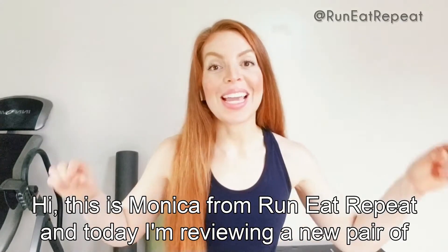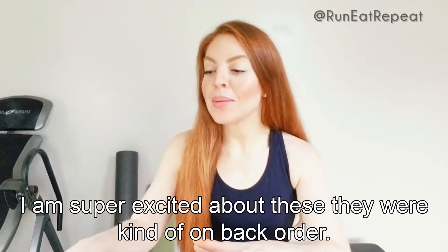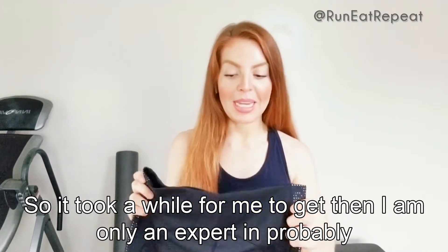Hi, this is Monica from Run Eat Repeat and today I'm reviewing a new pair of running shorts from Athleta. I am super excited about these — they were kind of on back order so it took a while for me to get them.